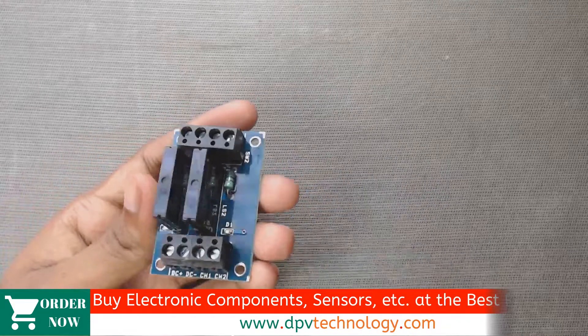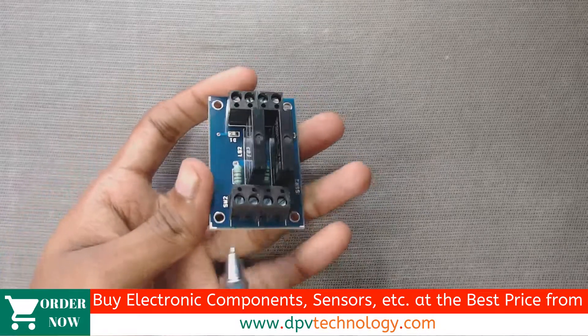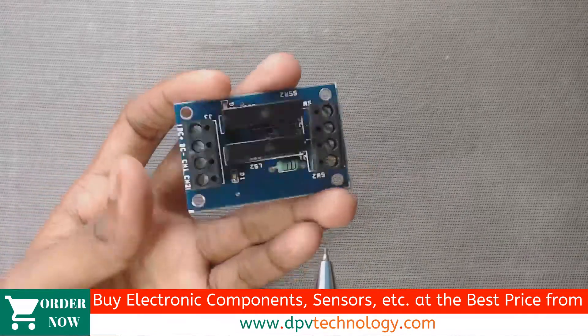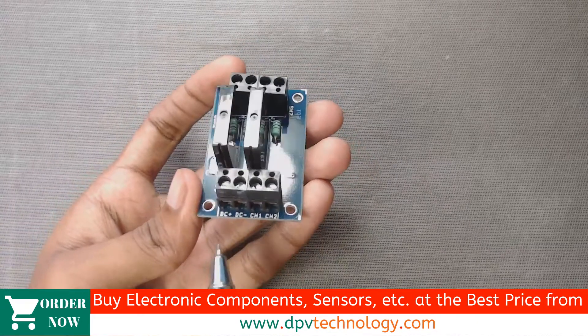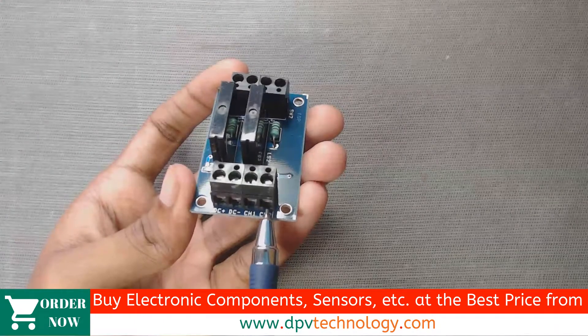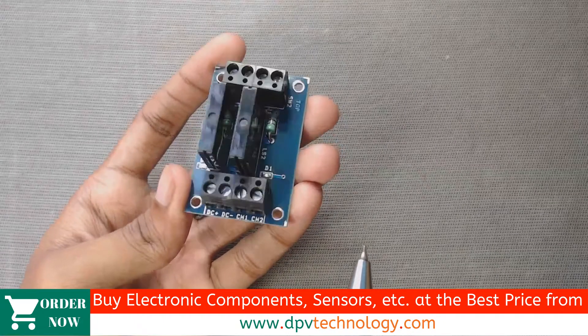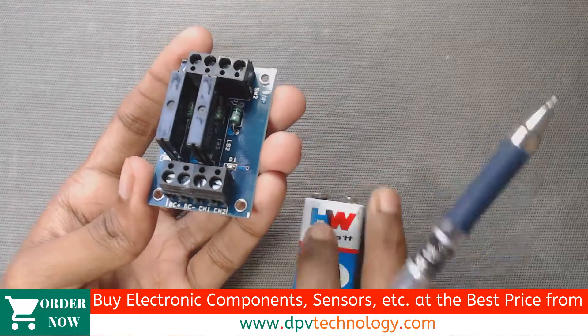This is the input side of the module and this is the output side of the module. This module has four input ports at the input side, marked as DC plus, DC minus, CH1, and CH2.